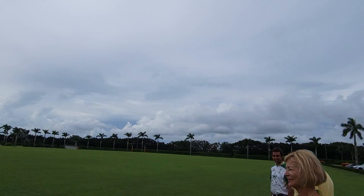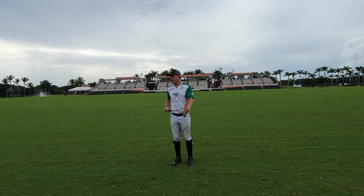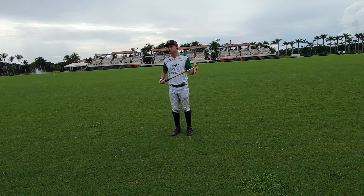Polo caddy — just kind of get the rhythm. It also helps that these foot mallets are about 29-30 inches, whereas when we're on the horse, the mallets we use for offset are anywhere from 49 to 53 inches.